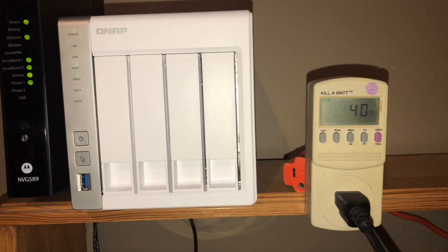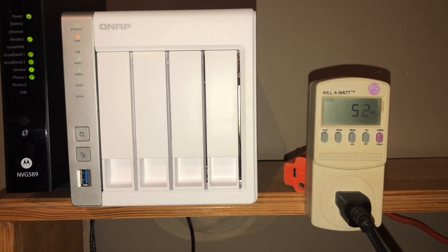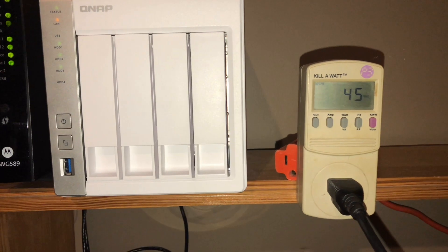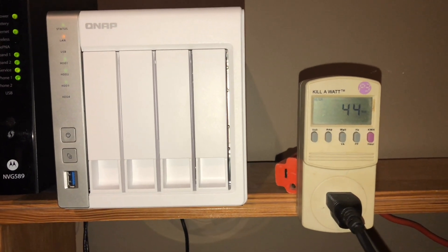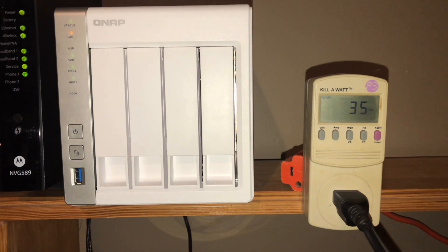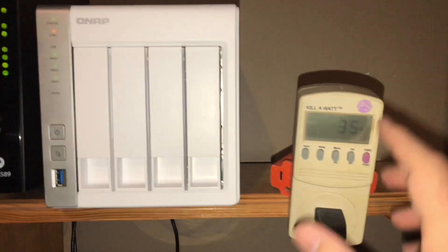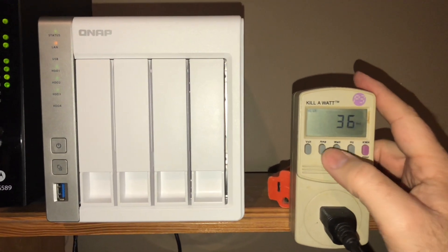Okay, this is Nick from Midwest Off Grid. It's a quick update video. We've got a kilowatt meter here and I'm trying to see how much power consumption this guy is gonna use over time. So I'm trying this out to see how much power this guy is going to take.